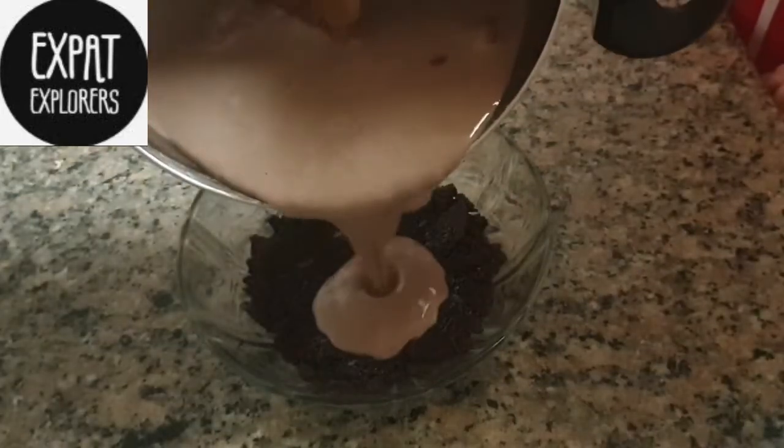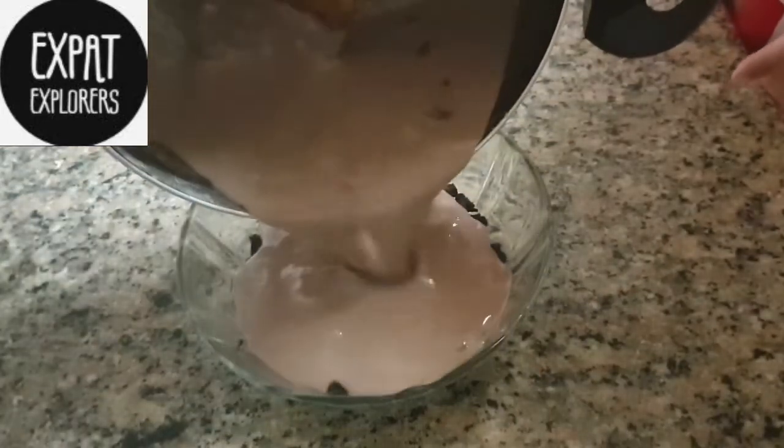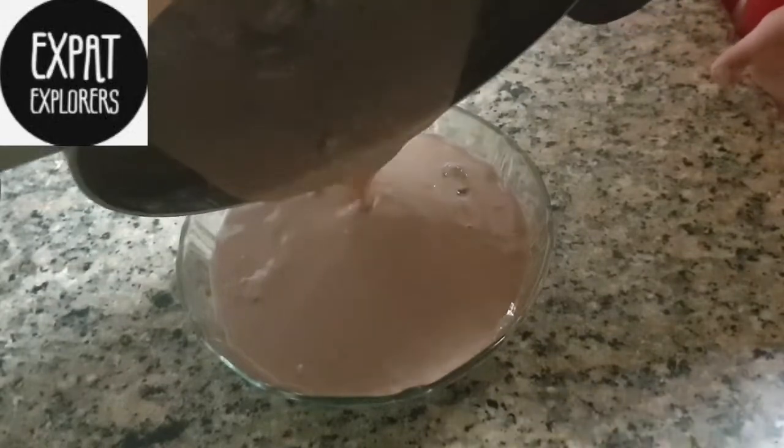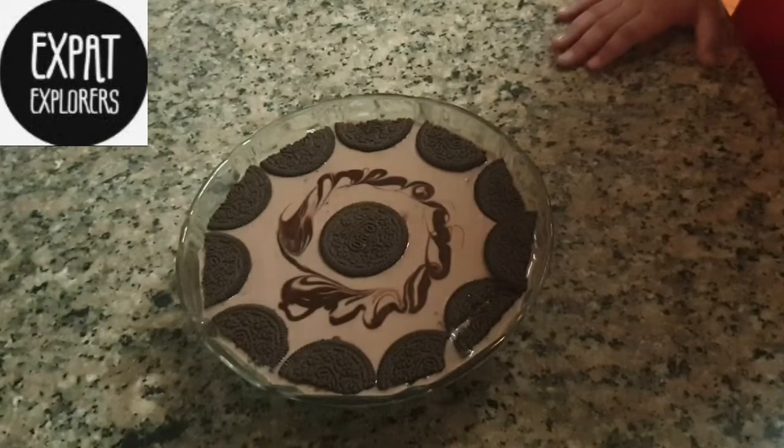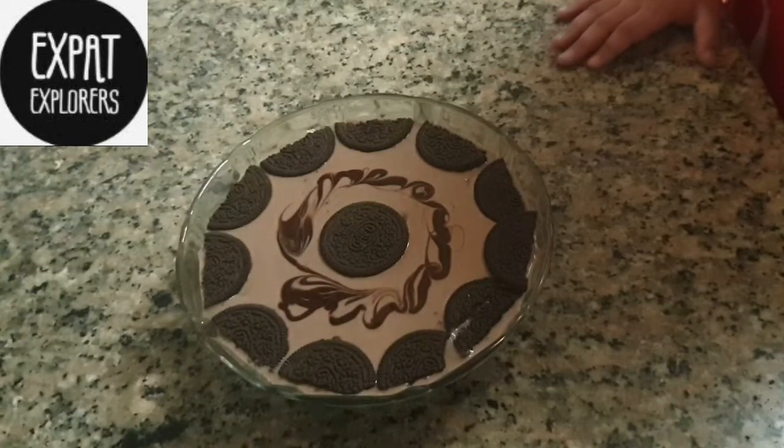Now pour the chocolate custard into the bowl. Then garnish it with Oreo and chocolate syrup.